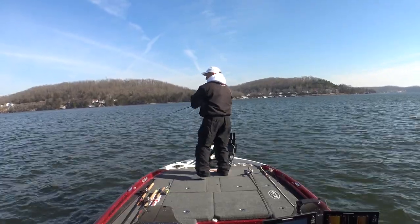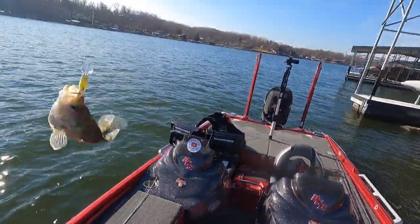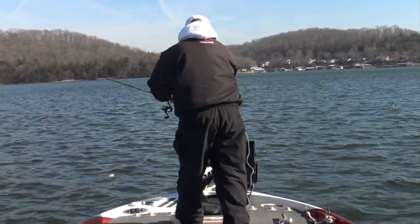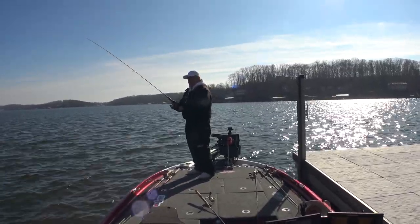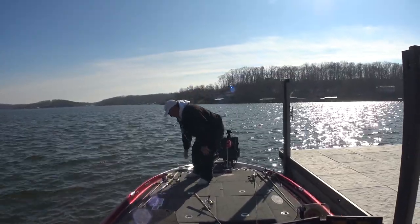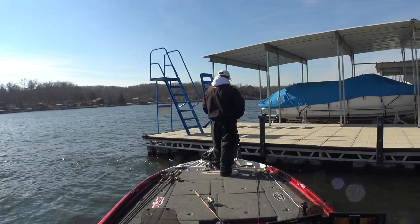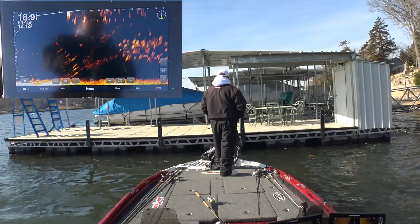There had to be a fish in there that'd eat it. Yeah, there we go - a nice little keeper black crappie on the old jerkbait. We'll take it. I've thrown everything at these fish - a spoon, jig, jerkbait - caught a couple on jerkbait. I'm going to move on and see if I can find some more active fish. There are some fish way back in there - I don't know if I'd ever get to them or not. They're 28 feet in there - I don't think I can reach them.